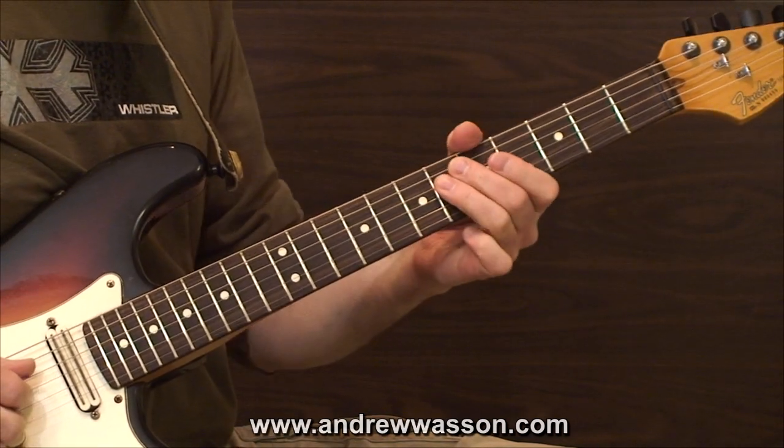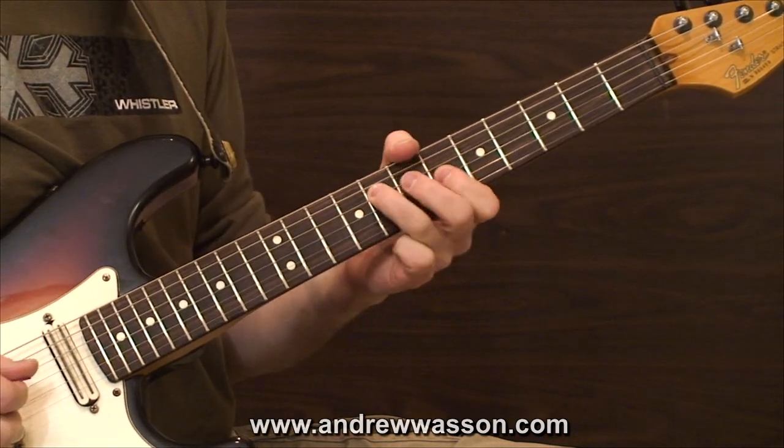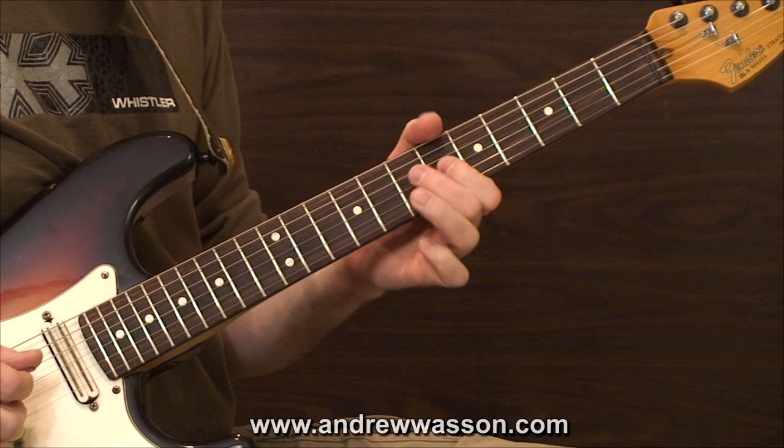We'll start with our first chord, B flat minor seven. In that chord we're going to pick apart the root, the minor third, and the perfect fifth — so they're going to be the B flat, the D flat, and the F.